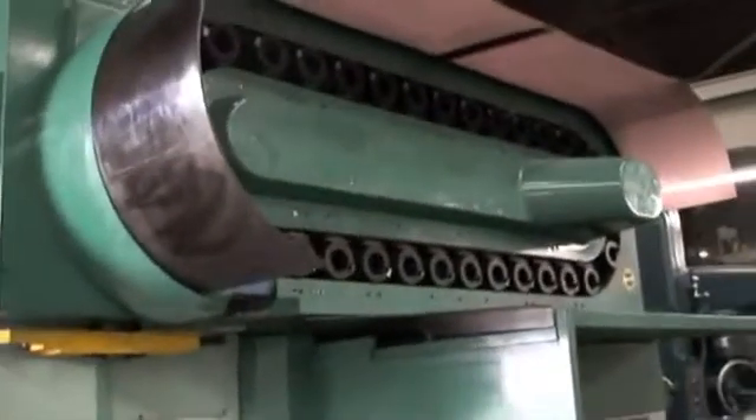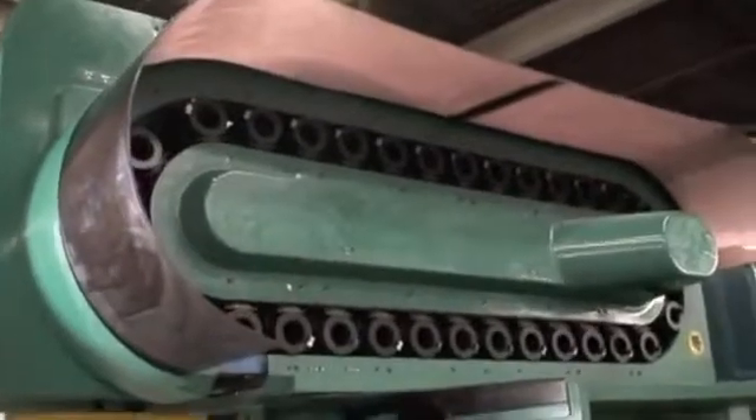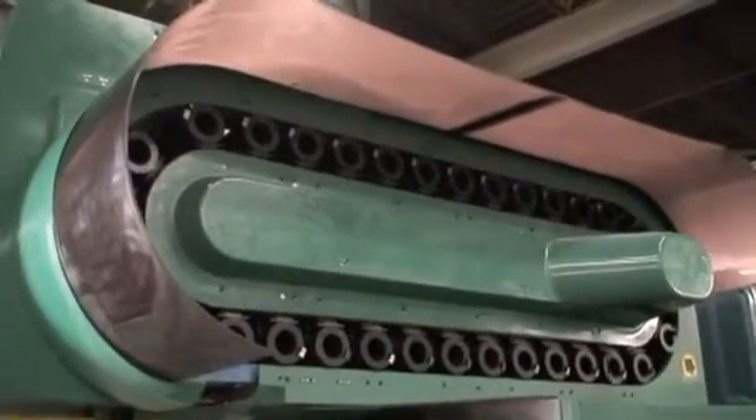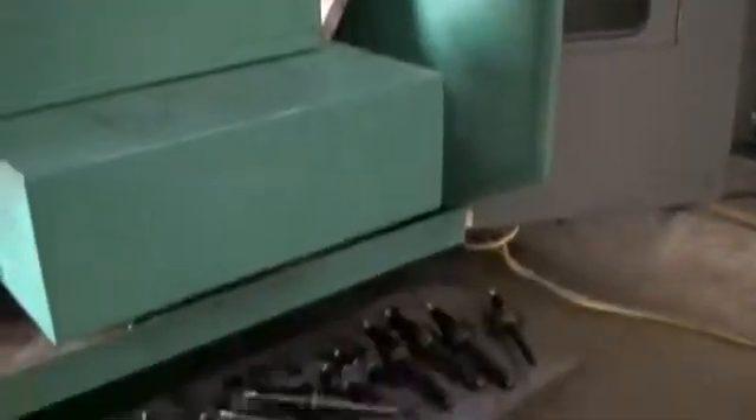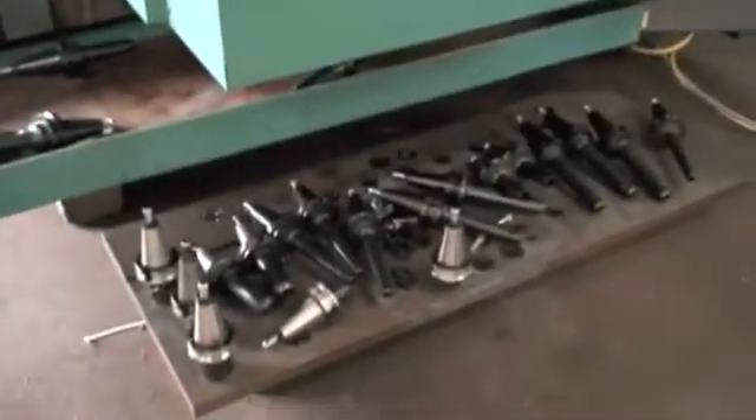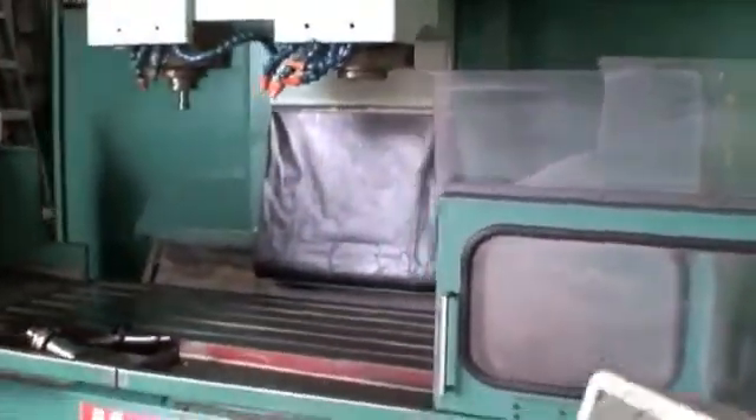We took them out of the tool changer on this side because when they were operating the machine they weren't using the tool changer on this side, and they randomly put these tool holders back in. We had to take them out so we didn't crash the machine during a program we're not familiar with.